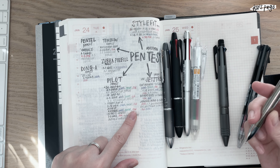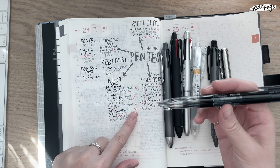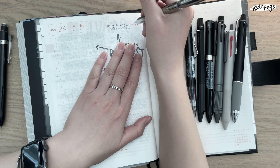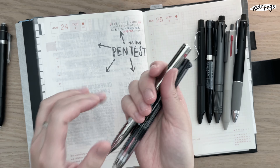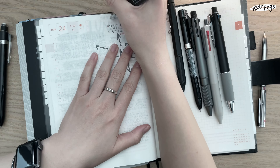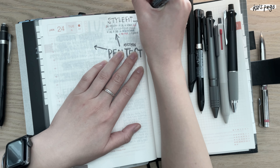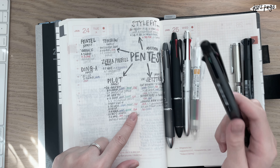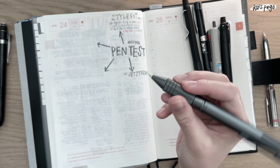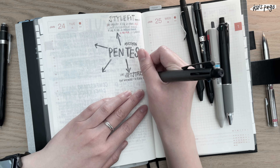This Uni Style Fit — I got it in Japan but it's very accessible. If you want a 0.28 or 0.38 gel multi pen, you can always get your hands on these. The Jet Streams are also very accessible here in Korea, more so than the Pilot ones, so I just wanted to give them a shout out.